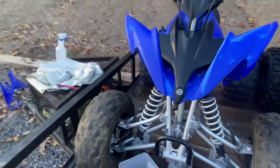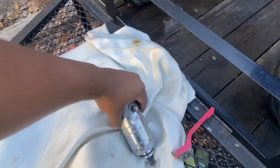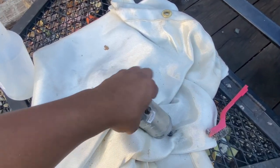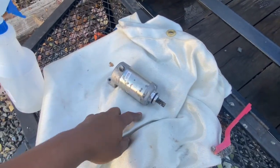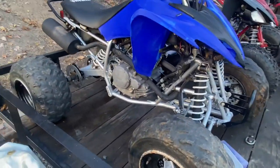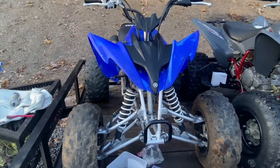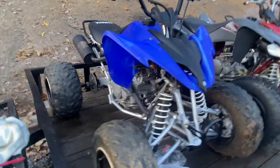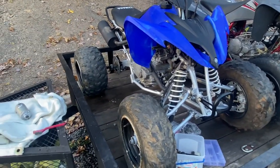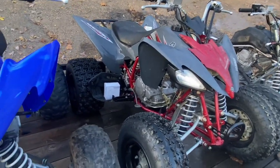Looking right here you will see this starter - I purchased this starter from Rocky Mountain ATV. It completely sucks, it was like a hundred and twenty dollars or something. I'm gonna contact them and see what I can do about it. It did not have enough crank to turn it over with the choke on for some reason. Does that sound like a starter issue? I have no idea. It started noticeably slower than the other one. I swapped the starters over and then this one fires up no problem, choke on or choke off, no problem.